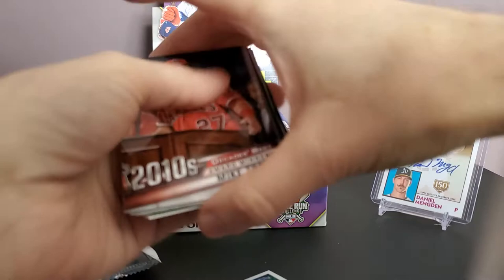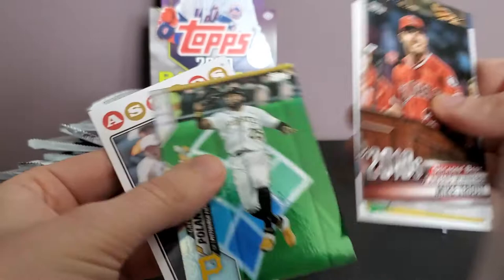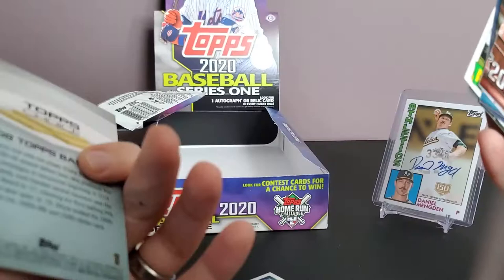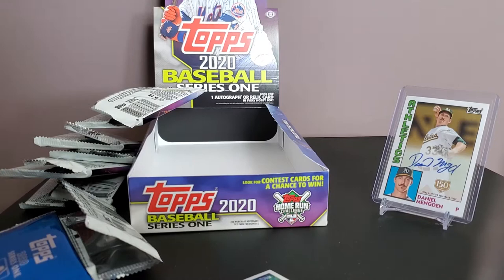Quick recap of the cards from the silver pack: opened six packs, got five inserts. We got the Mike Trout, the Pedro Martinez — I really like this insert set, it's kind of cool. My favorite is definitely the 1985 insert. The Topps Choice retro design I'm not really crazy about since we already have a version of that — I prefer what they did with the iconic card reprints.